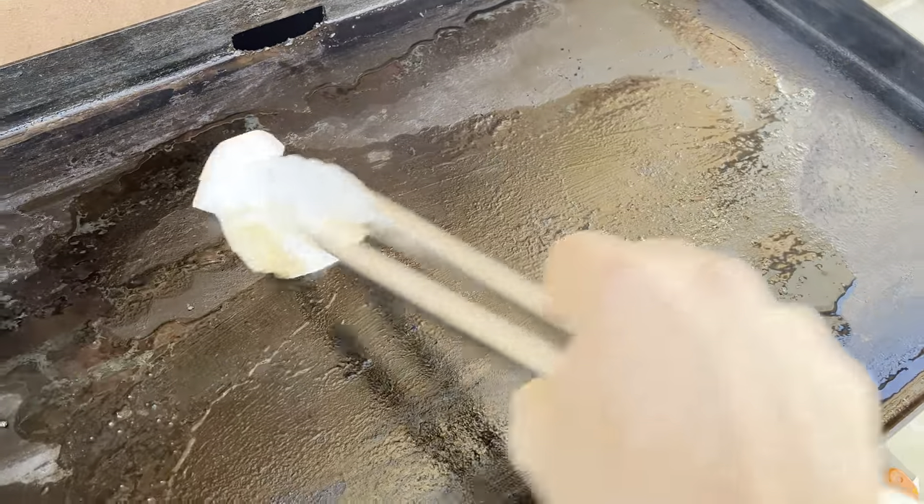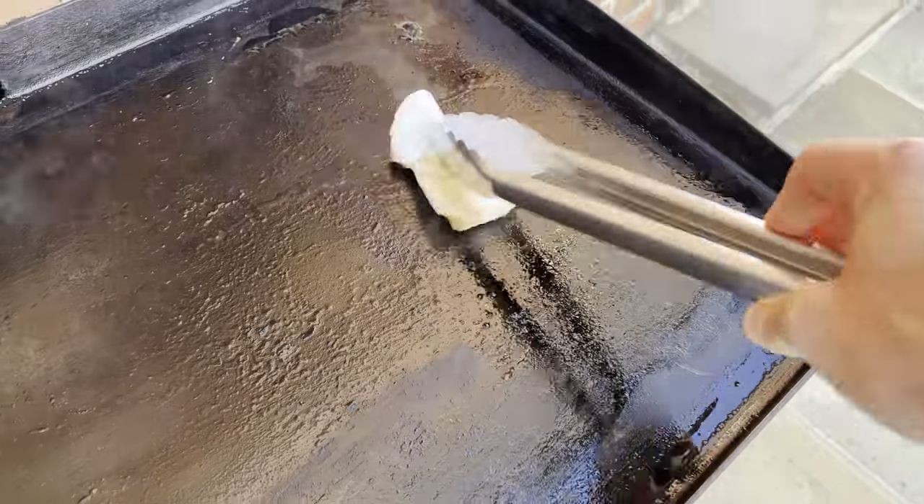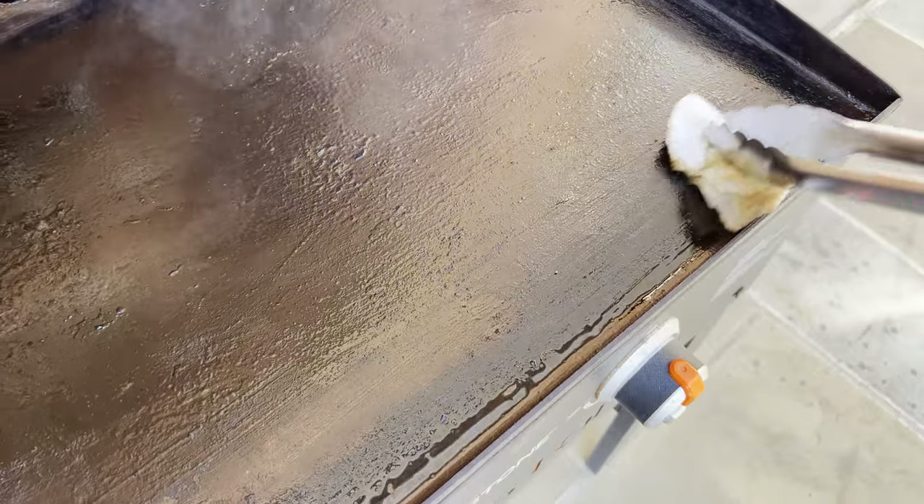Next, add a final layer of oil to the Blackstone and work it in with a paper towel. Let that grill cool down with that nice fresh coat of oil.